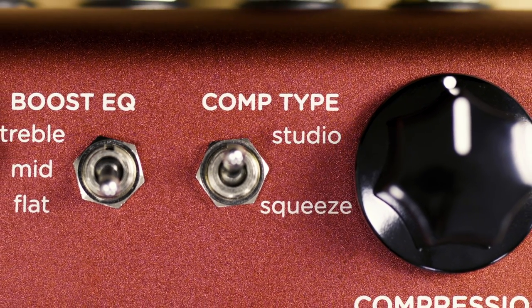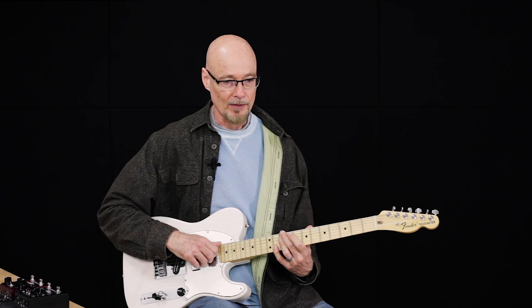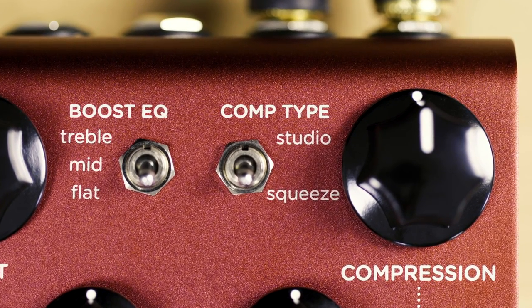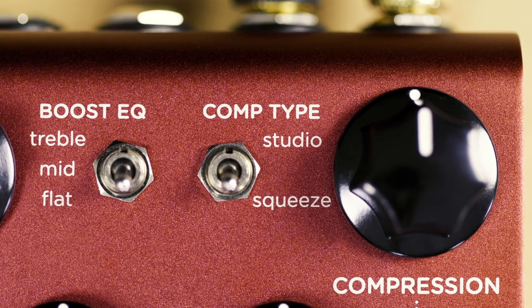It's a type of compression that you don't appreciate how much it's doing until you actually bypass the circuit. The squeeze mode is based on some of the old vintage compressors where the compression was really a bit of an effect. It had a very long, sustained, very high compression ratio, and we wanted to take a modern look at that as well.